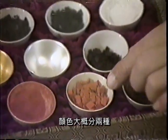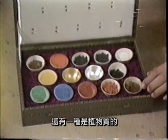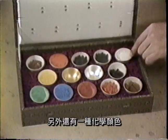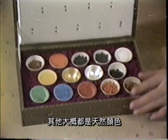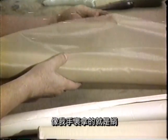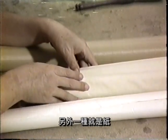我们这个工笔画，最重要的颜色也是颜色。这个颜色大概是分两种：一种是矿物质的，像这个朱砂、朱磦，都是矿物质的；还有一种是植物质的，像这个花青和藤黄，这种是植物质的。另外还有一种化学的颜色，就是西洋颜料。这个气头大概都是天然那种颜色，所以可以用久不会变色。我现在收藏的这个就是绢，这个是很好的一种绢，还有这个是日本绢，这个也不错。另外一种就是纸。